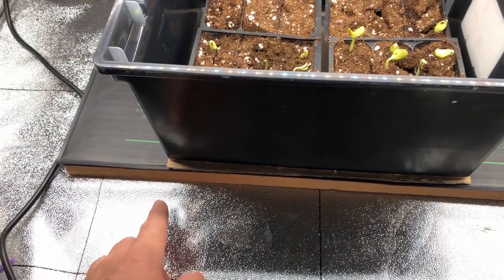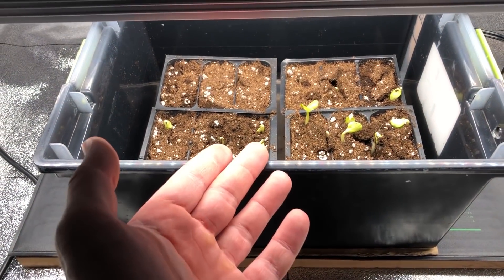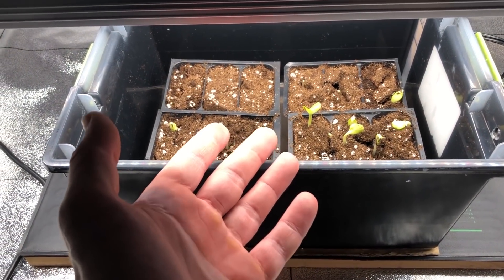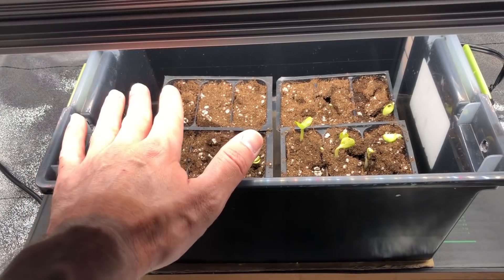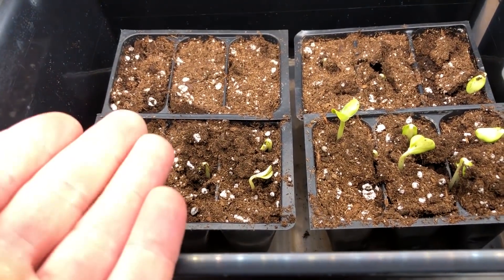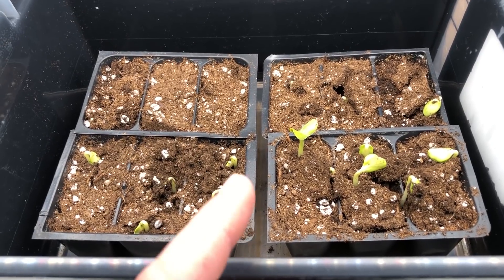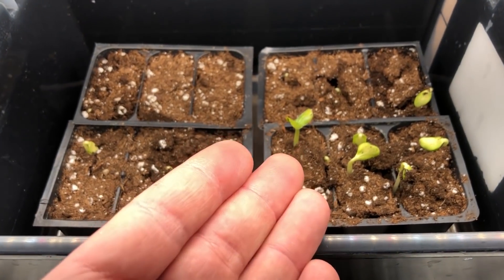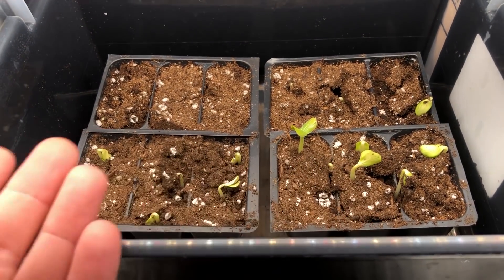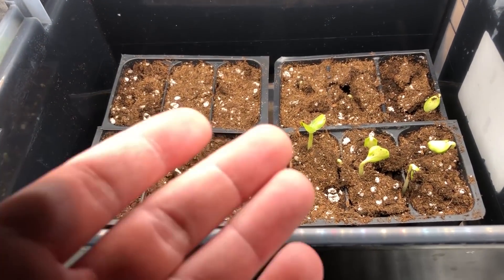I've actually got these on top of a heat mat — there's a board, heat mat, and a piece of cardboard to separate this plastic bin. I grabbed this plastic bin because it was one I was using for hydroponics before and already had holes cut in the top, which makes it perfect to keep a little bit of heat and humidity in there, but not too much. I'm going to be doing a time lapse of my garden for the entire season, from the end of May all the way through August — about three to three and a half months. So if you're interested, go ahead and subscribe.